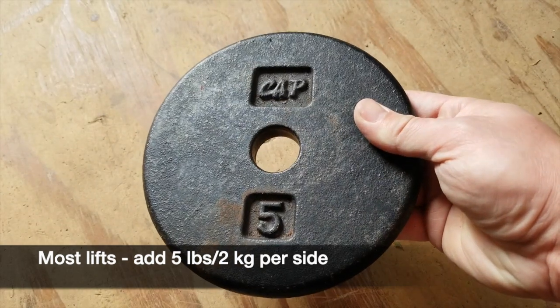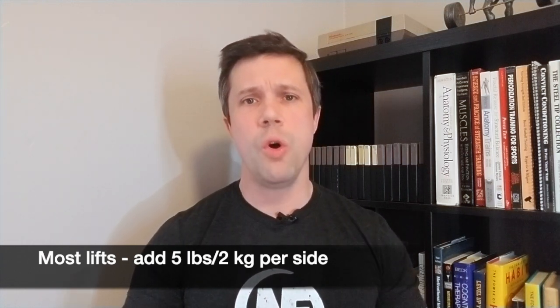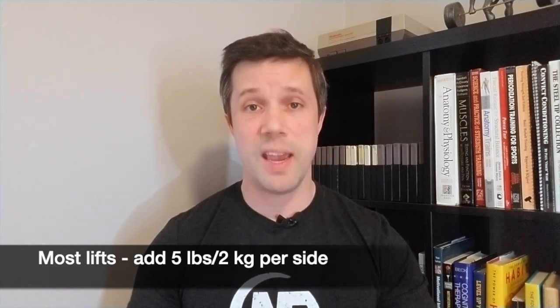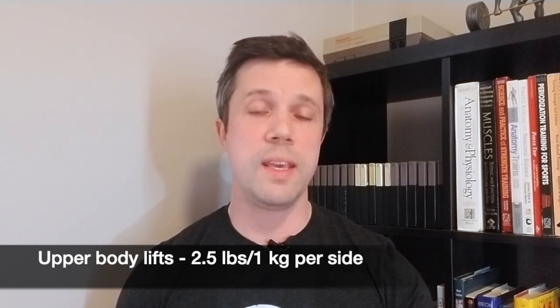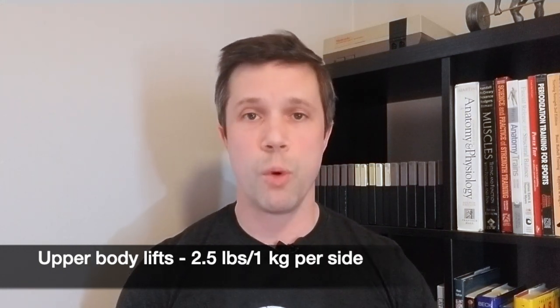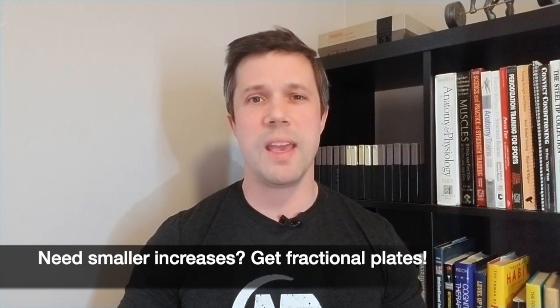We recommend going up in small increments when adding weight to an exercise. For barbell lifts, 5 pounds or about 2.5 kilos to each side of the bar is a pretty good rule of thumb — that's a total increase of 10 pounds or about 5 kilos to the entire lift, so you might go from benching 75 pounds to 85 pounds. For some upper body lifts, that might be too much, so we recommend adding 2.5 pounds or about 1 kilo to each side. If even that is too much, there are smaller fractional plates you can buy.